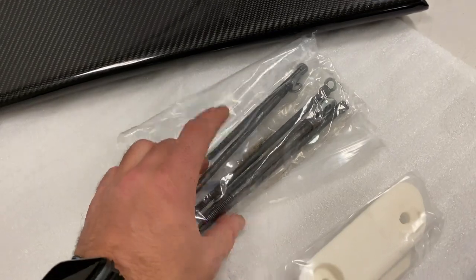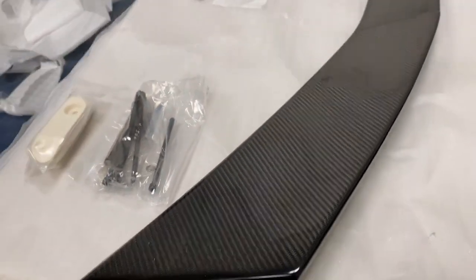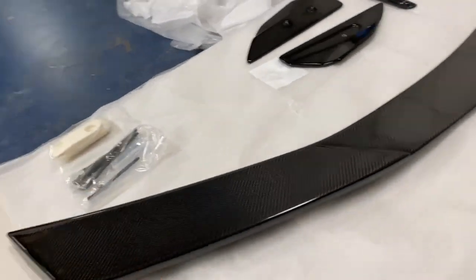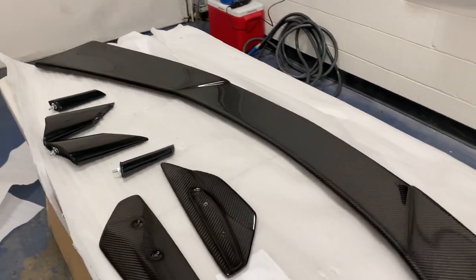Here we got the insert pieces and some bolts. We're gonna get the Corvette pulled into the shop and I'm gonna put this together and show you guys how to do it, then see how it looks on the car. To do the high wing spoiler — and I think any spoiler on the C8 — you need to take apart the whole rear bumper, so we have to remove that first, then get this put on.